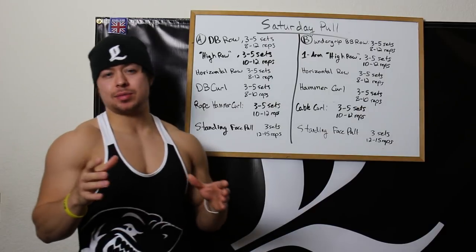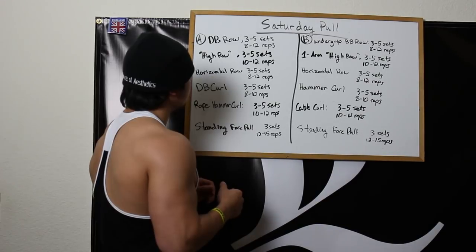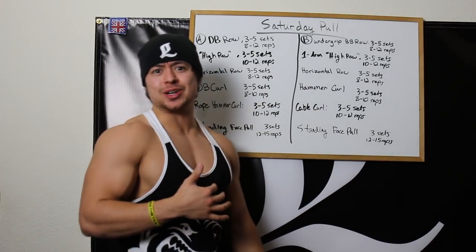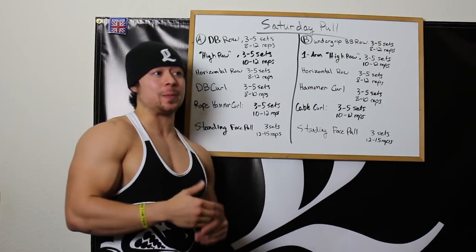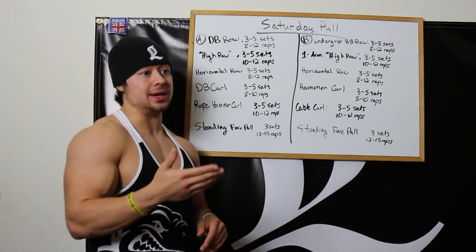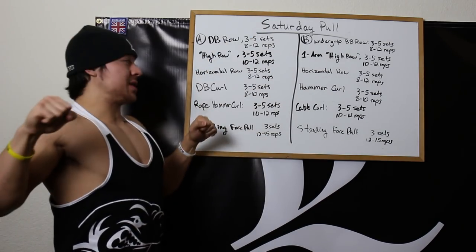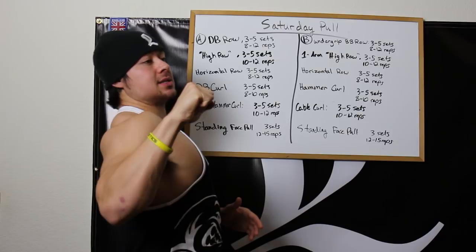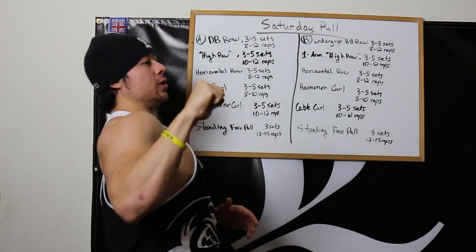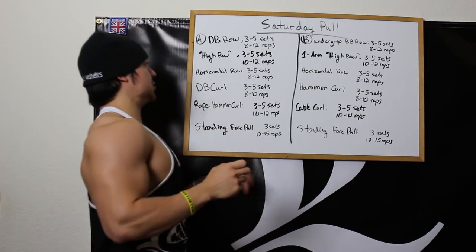On to Saturday's pull day — last workout of the week. This one also has an A and B variation on the same deload schedule. The A workout starts with the dumbbell row, 3-5 sets of 8-12. Then the high row — a machine that not too many gyms have — where you pull at a diagonal angle, kind of like a diagonal pull down. It's a special machine and there aren't many others that replicate the same motion. I also do it in the one-arm variation.